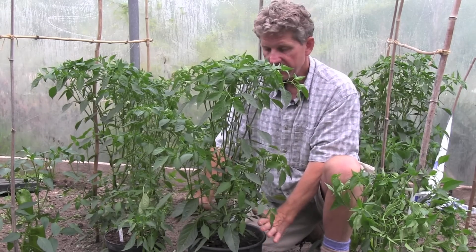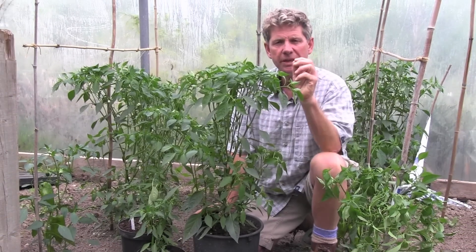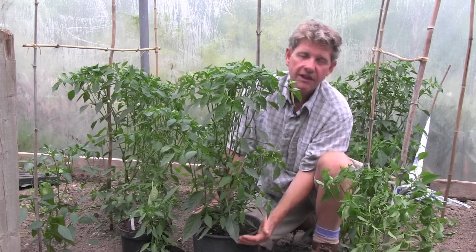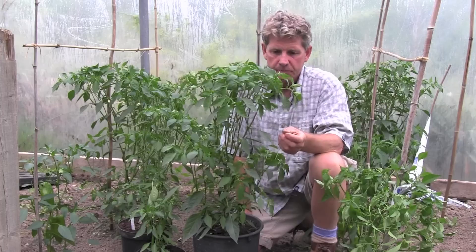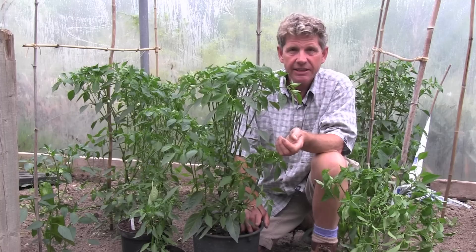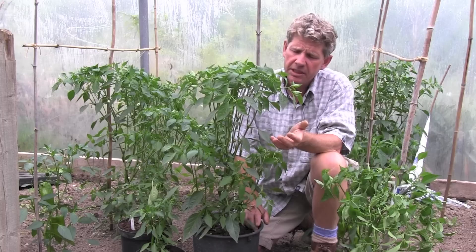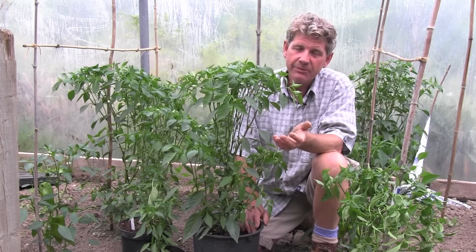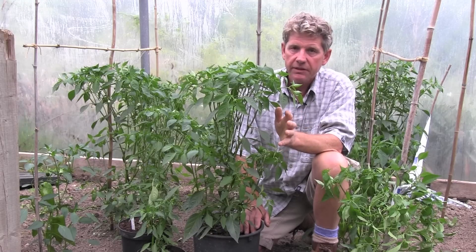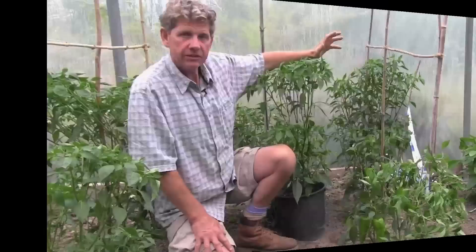The actual space this pot takes up compared to the larger one — because it's a taller pot to give you your volume — is only about twice as much. So look for some tall pots; you don't want dumpy ones. If you're growing on balconies or a patio, you want the depth. It's still going to require feeding and I would recommend a high potash feed for this, exactly the same as your tomatoes. A weak tomato feed twice a week is brilliant and it will give you huge amounts of chillies.